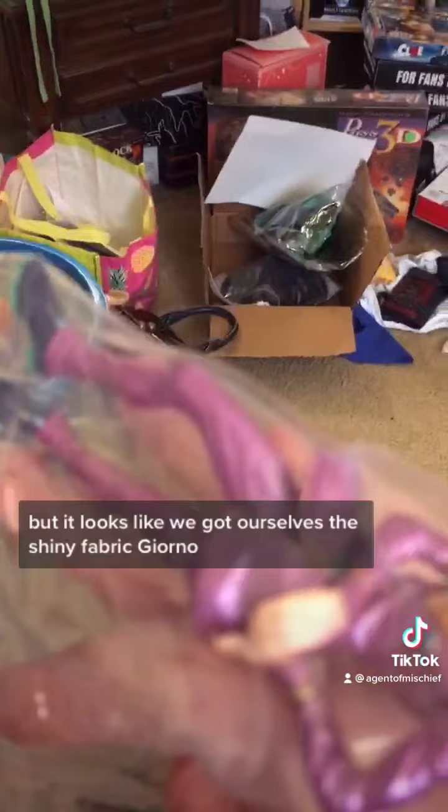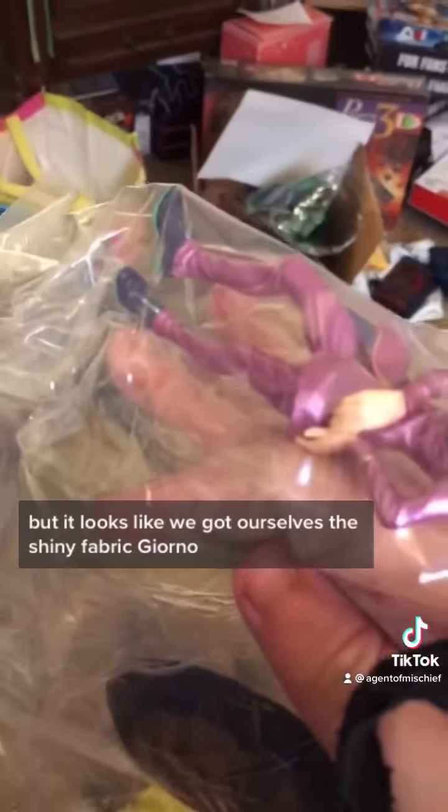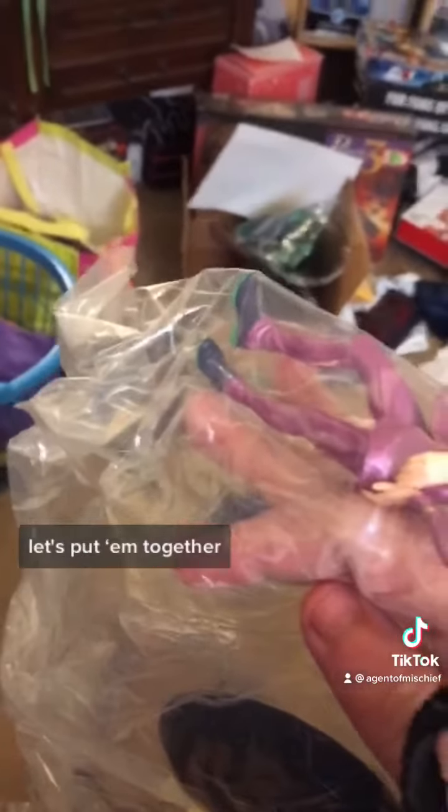Wow, that's a lot of tape! Well, I wasn't expecting it to come in pieces. But it looks like we got ourselves this shiny fabric Giorno. Let's put him together, shall we?